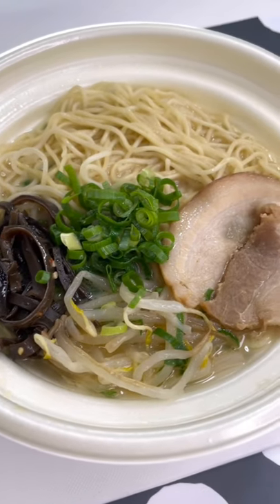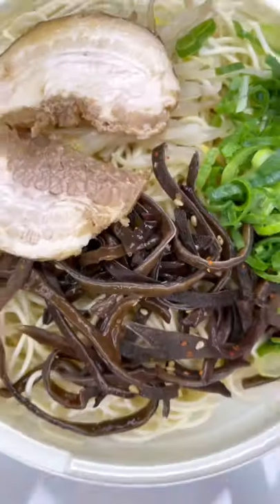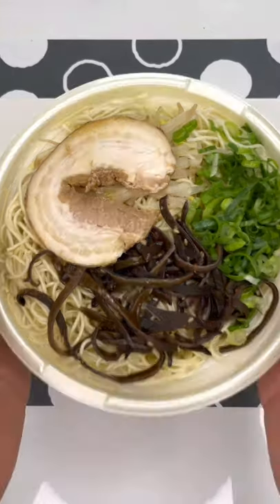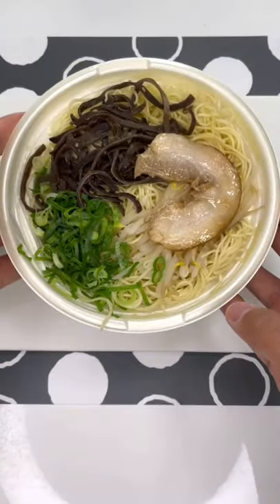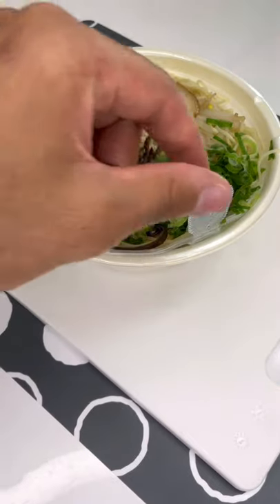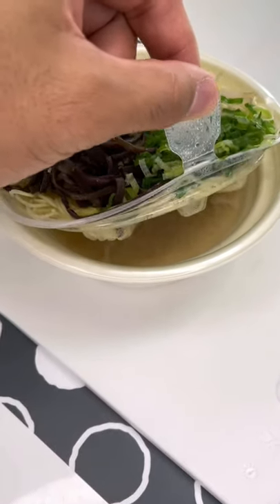All right everyone, this is why convenience stores in Japan are the best. I just found this bowl of ramen on one of the shelves and this is gonna blow your mind. Step one is to throw it into the microwave. Once it's out, I'm gonna need everyone to watch carefully.